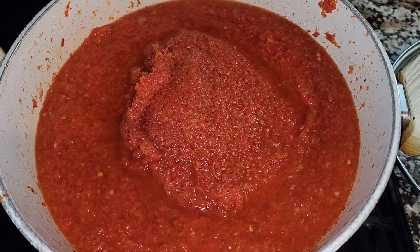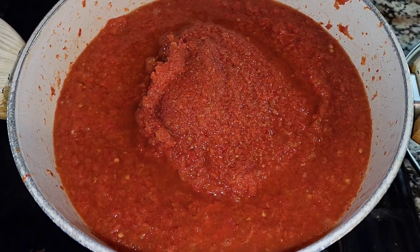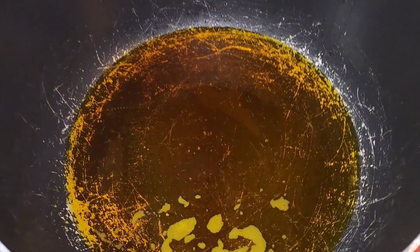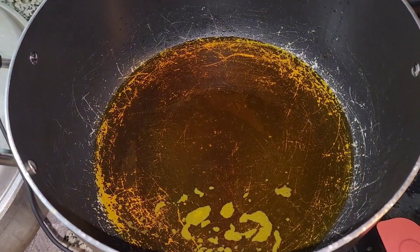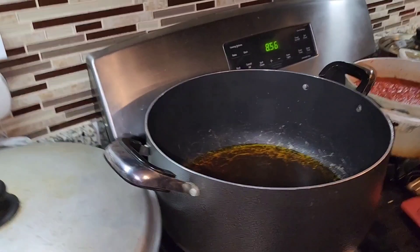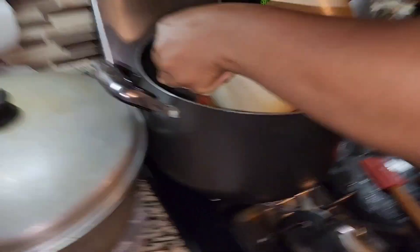So now this is my already-made pepper that I already blended and cooked — I usually do that and put it in the freezer. Now I'm going to heat my oil. This is a mixture of red oil and vegetable oil. I don't like a lot of red oil, so I usually mix them together to get a lighter color — I don't want it too red.